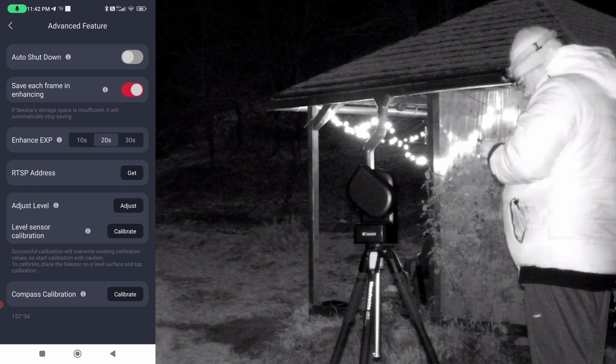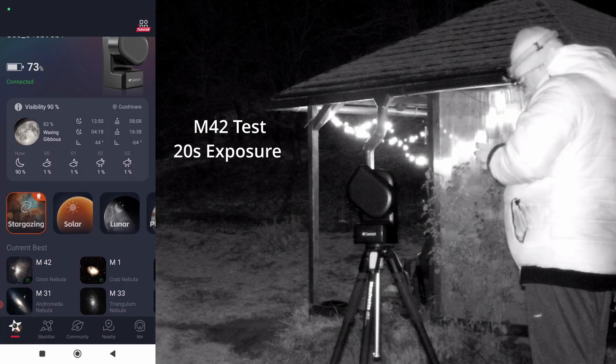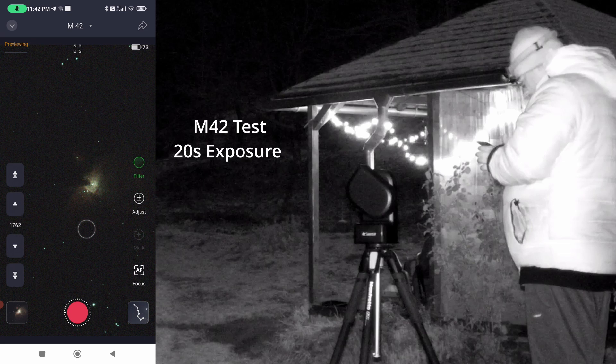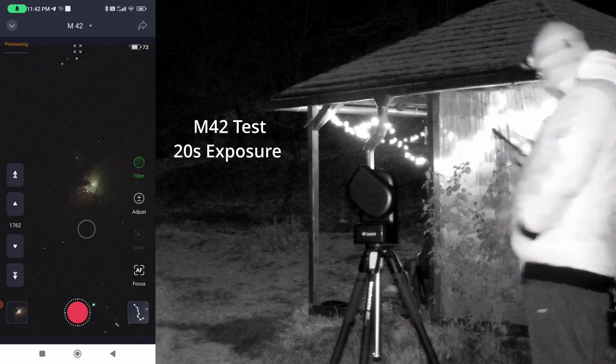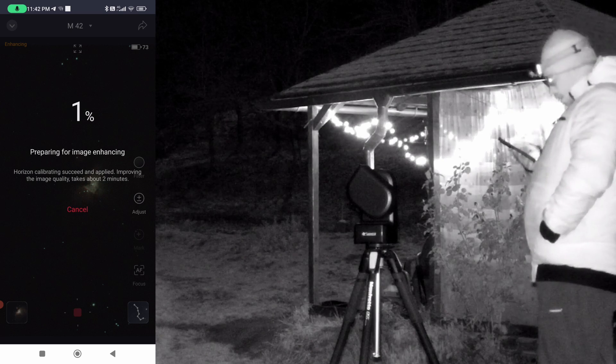The options are 10 seconds, 20 seconds, and 30 seconds. Let's select 20 seconds and go stargazing, beginning another test with 20-second exposures for 1 minute. After this we'll test 30 seconds.